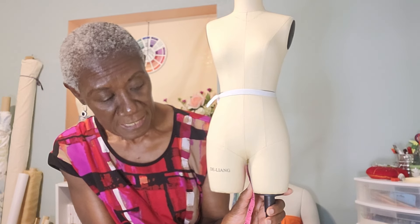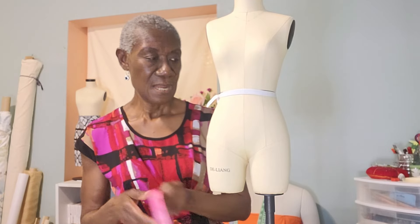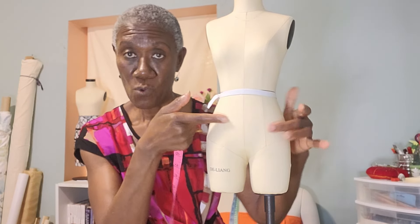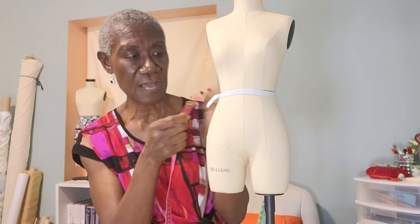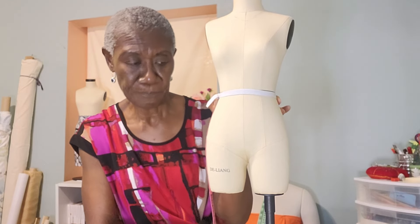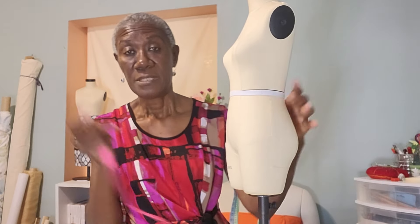The inseam goes all the way down — without shoes on, just barefoot. The inseam measurement runs from wherever you've placed your elastic — whichever waist position you've chosen, with or without the waistband — all the way down to the floor with no shoes on. And then the crotch measurement.